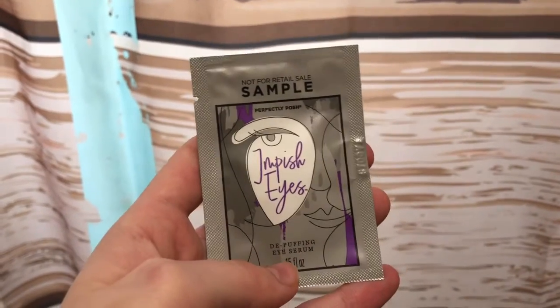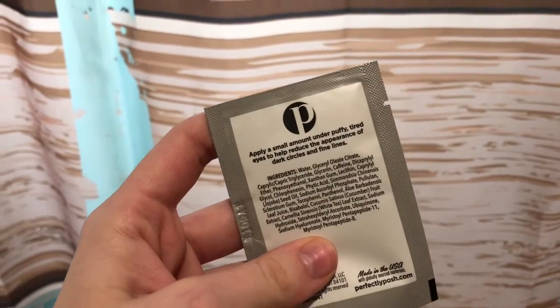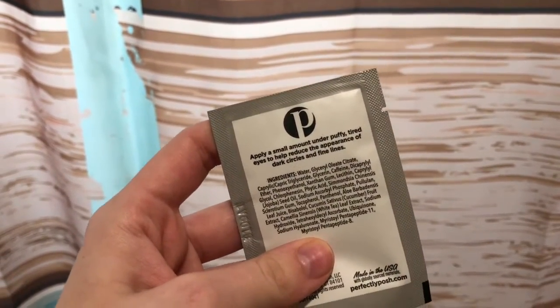The next thing I'm using is this Impish Eyes from Perfectly Posh. It just helps de-puff your eyes, especially if you're tired or you have some dark circles.